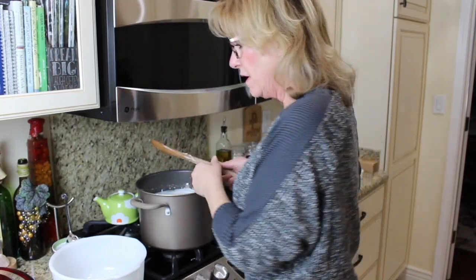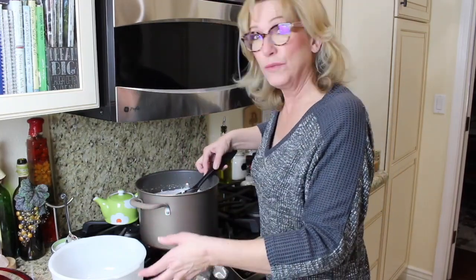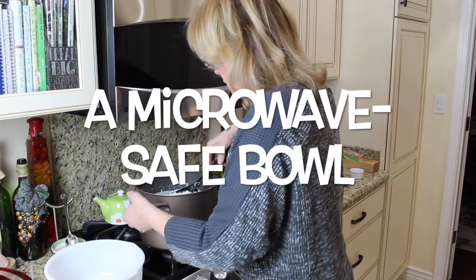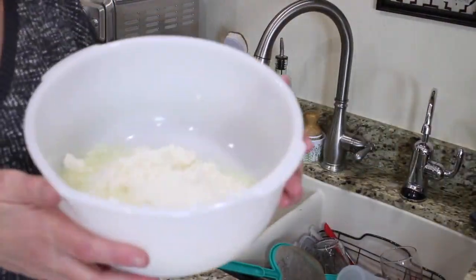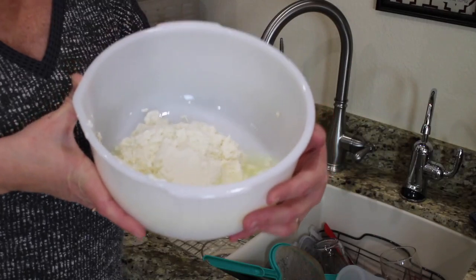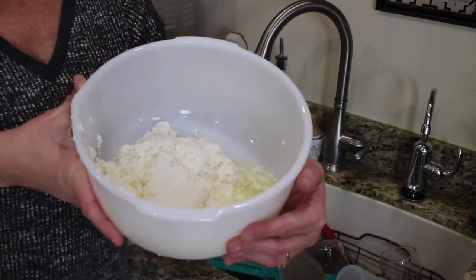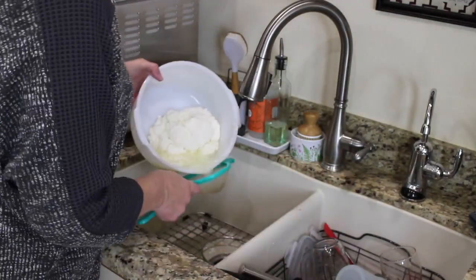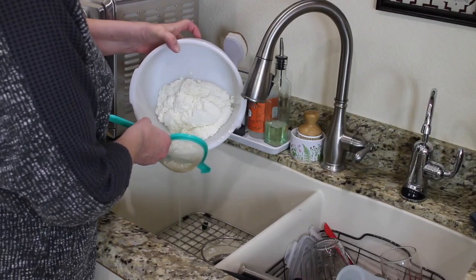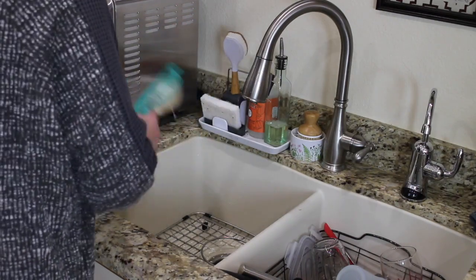The next step is to pour off the whey. What I do first, because the pot is kind of heavy, is take a slotted spoon and scoop the curds out into a ceramic bowl. Over at the sink, you can see the curds with some whey in there. Even after separating the curds, whey continues to come out of them, so you have to keep pouring it off. I'm going to pour this through a little strainer, making sure not to let the big blob of curds fall out, and put it back in the bowl.